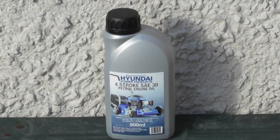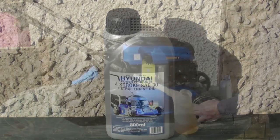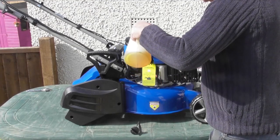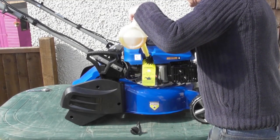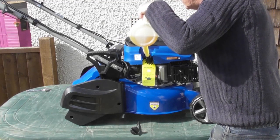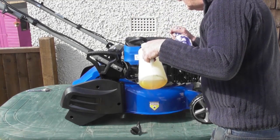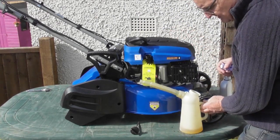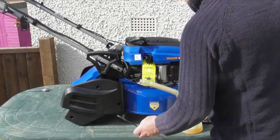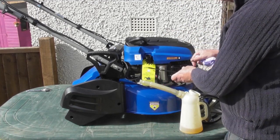An alternative to the 15w40 is Hyundai four-stroke SAE30 petrol engine oil. These bottles are readily available from the parts department, and this is the oil I'm going to be using. I've got an appropriate jug and I'm just going to gently pour it in down through the filler neck, taking it nice and slow so that it doesn't back up in the tube. You can see it coming to the top — just take it easy. I've poured about 400ml in there now. I'm going to leave that for a few seconds to run down the tube, otherwise I'd be dipping into the oil in the tube rather than what's in the engine, which would give a false reading.